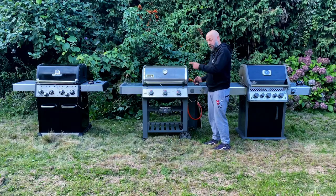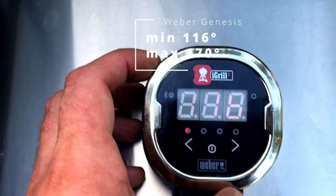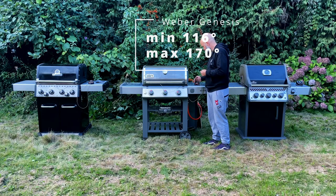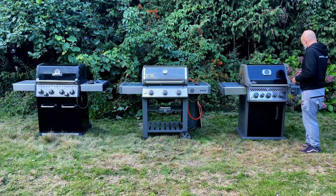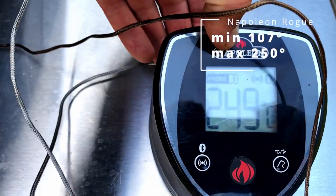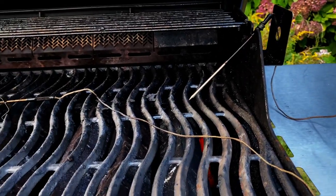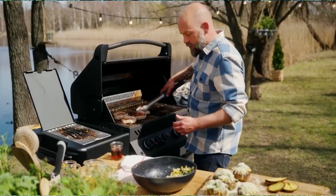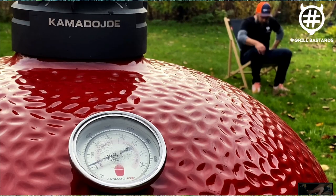Weber Genesis has reached 116 degrees — perfect. And in the direct zone, 170. Napoleon Rogue indirect: 107 Celsius — also perfect. Interesting thing is that it has 250 degrees over the hot burner. If you really want, you can still sear a steak over there after a while and wait for your brisket to be done.